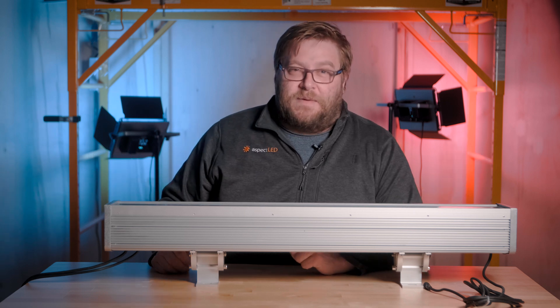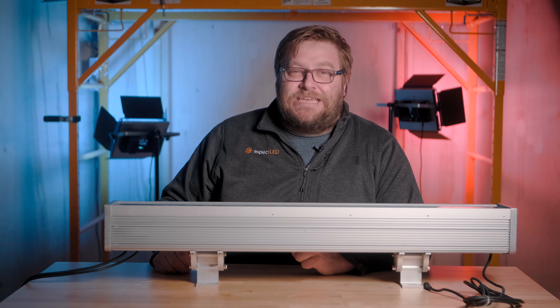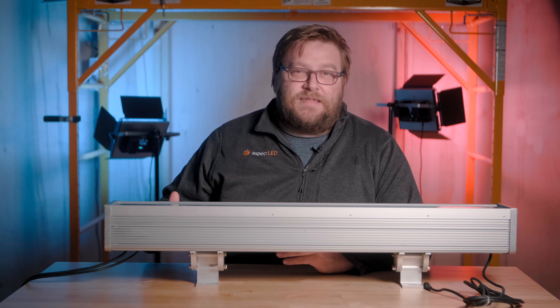Hey everybody, it's Marty from AspectLED. Today we are going to take a look at the HD RGB floodlights. Let's dive right in.